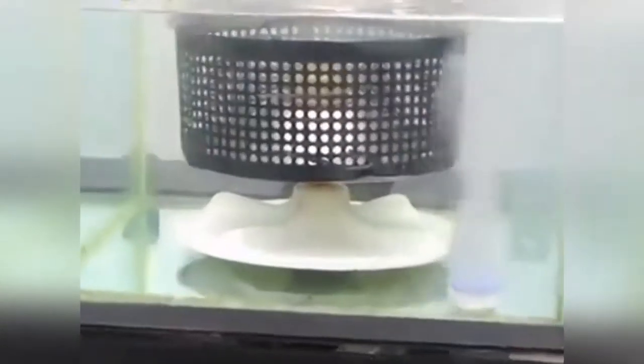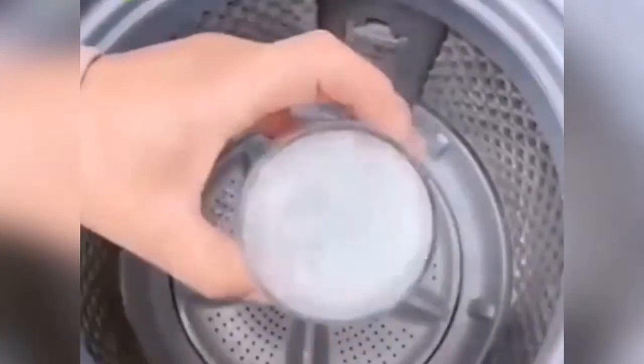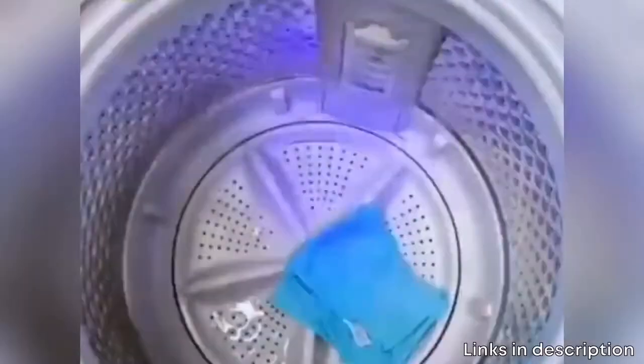Ever imagined how dirty your washing machine is? Disease experts claim that in half a year of usage, the household washing machine's bacteria gets over the standard rate by as high as 81.3%.